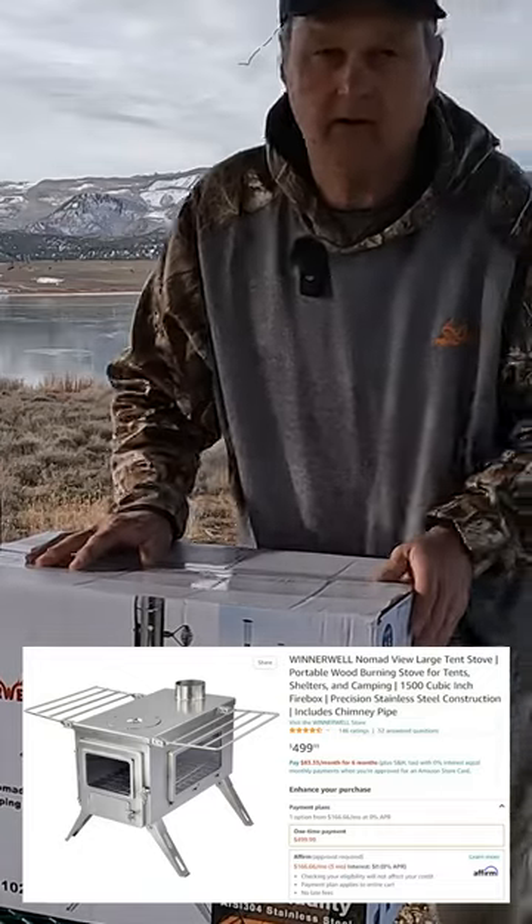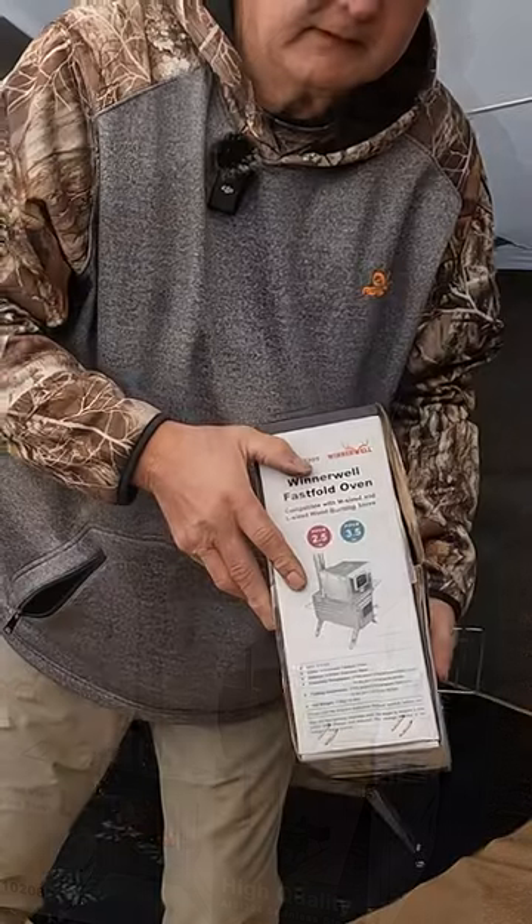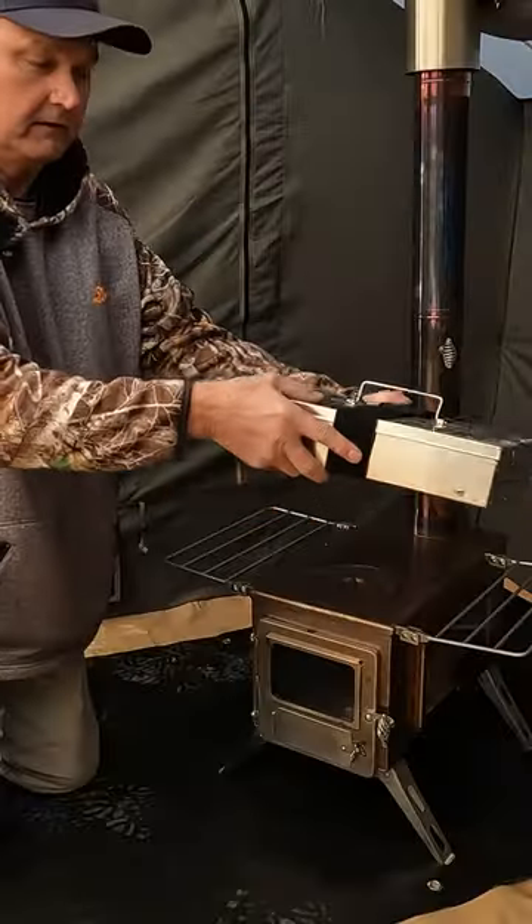Camping stove here, Winterwell the large. Also, I have the Winterwell fast fold oven. How it installs and how small and compact it is.